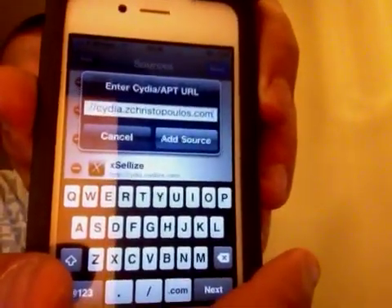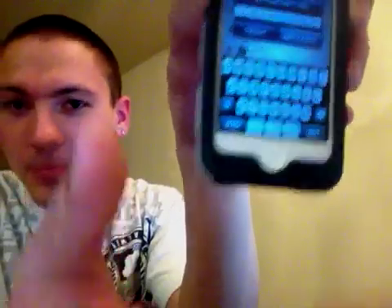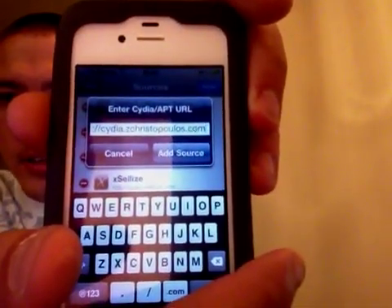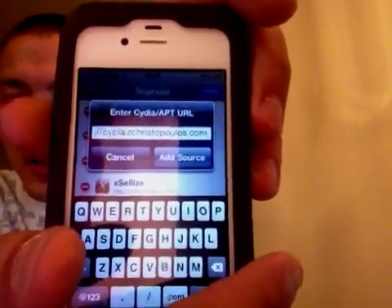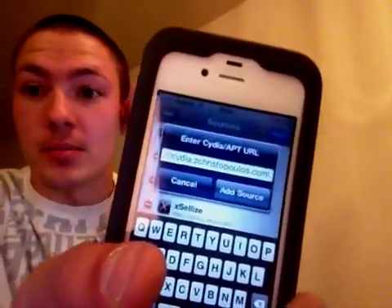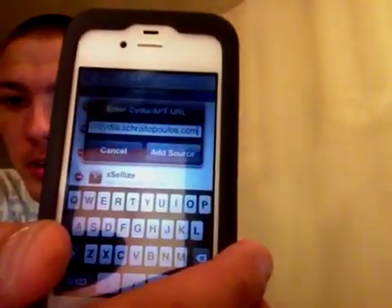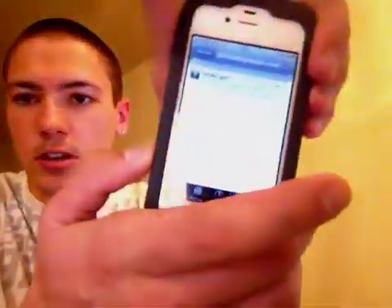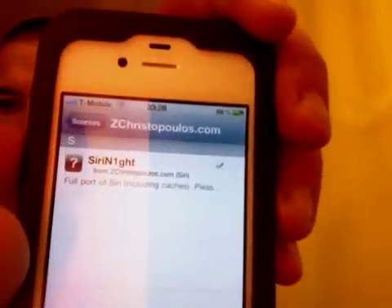Cydia dot ZChrist — just like Jesus Christ — C-H-R-I-S-T — Opolis. I'm not sure how to exactly pronounce that, but O-P-O-U-L-O-S dot com. No forward slash, just add that.